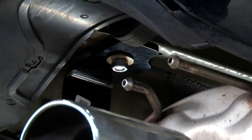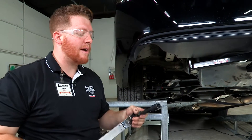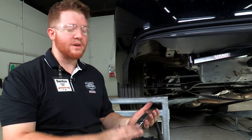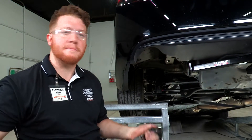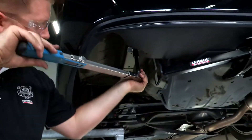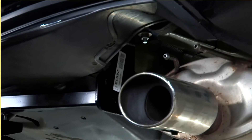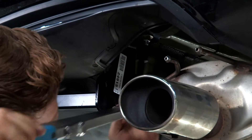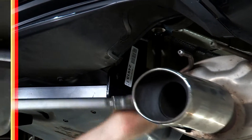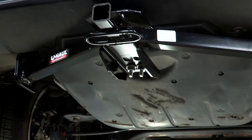With all the bolts in place, we'll go ahead and tighten those down. We're going to use an 11/16th socket and a 5-inch extension with our torque wrench. We'll repeat the same on the passenger side, and then the U-bolt will also take the 11/16ths — we'll tighten those down as well.